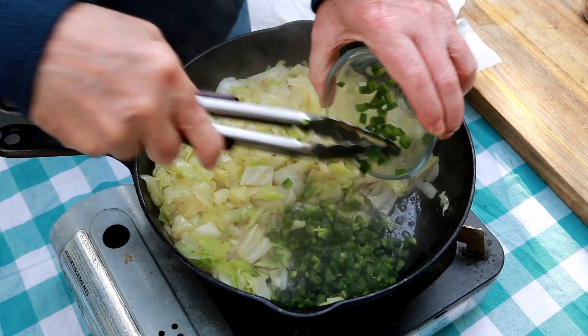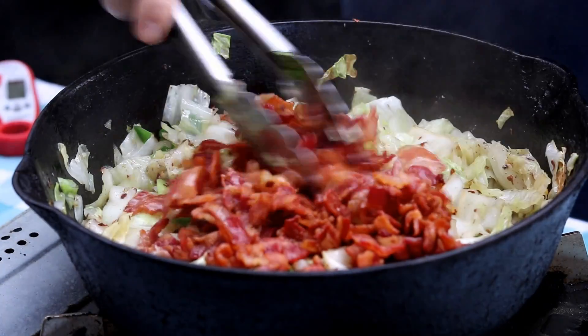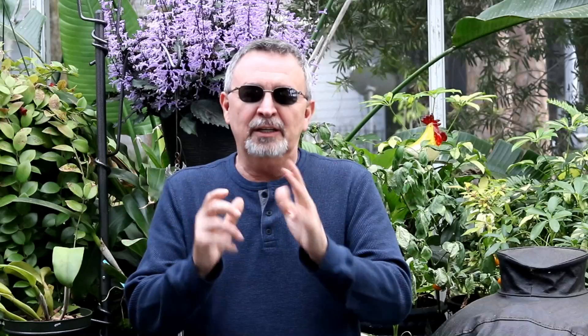And today, I'm going to show you how I make my southern fried cabbage. It's crispy, it's got a little spice. I hope you stay with me.